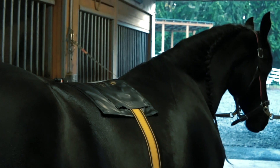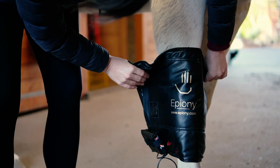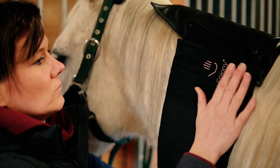The heat pad can be placed laying flat anywhere on the top line, or wrapped around a limb for optimal versatility. For older horses who may be suffering from stiff joints, the heat pad can be used as a way to decrease pain.